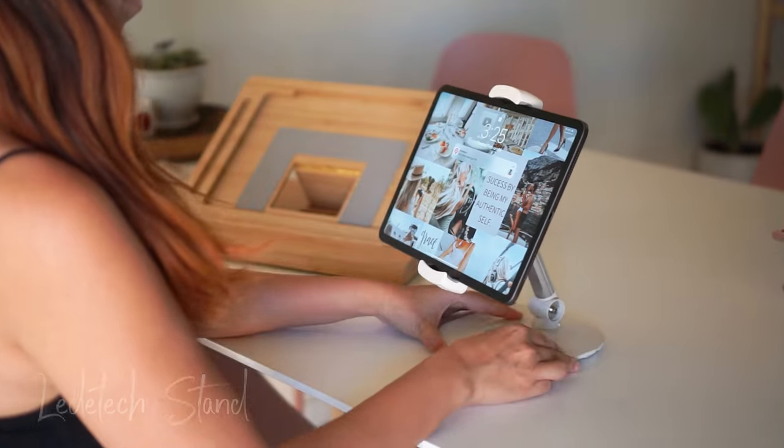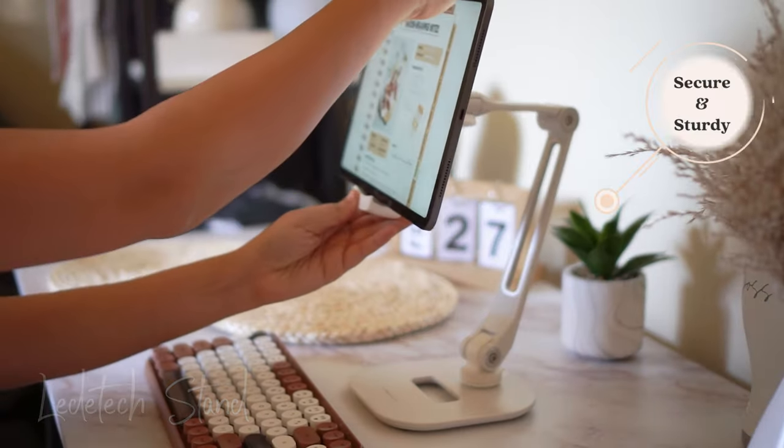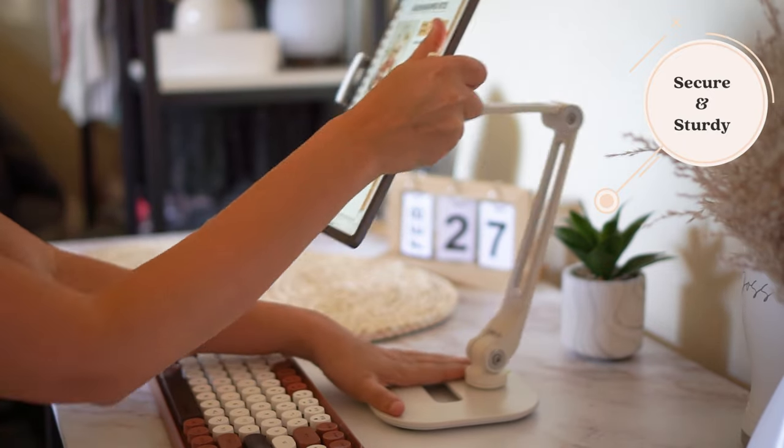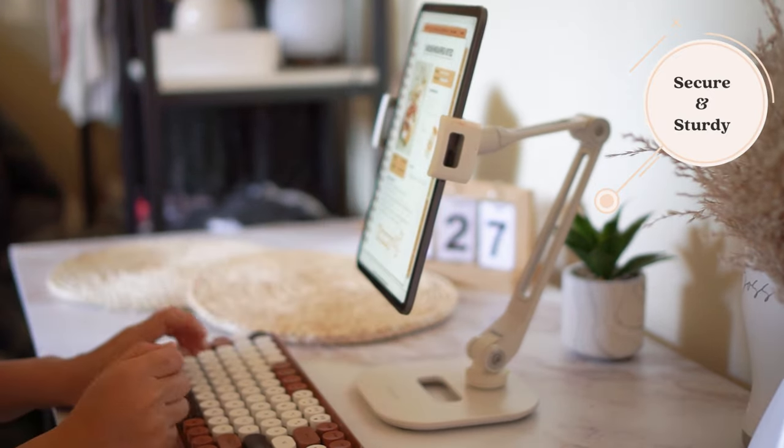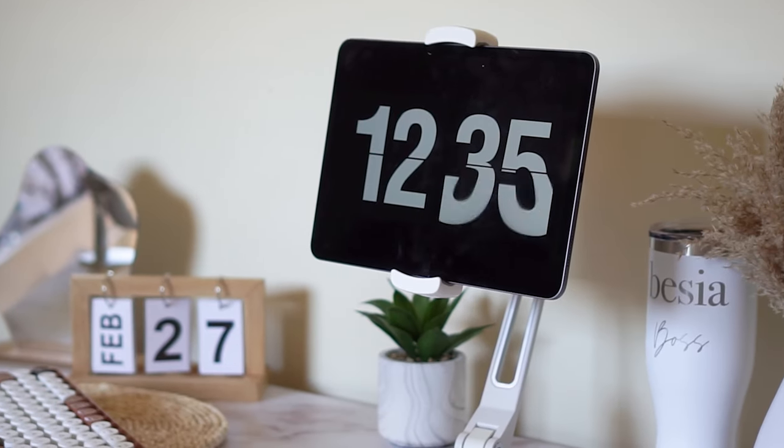This Luditex stand is similar to the pink stand, except it keeps my iPad more secure. So I definitely prefer using it at home for more long-term use. This means that you can also leave it on the stand whenever you're not using your iPad.